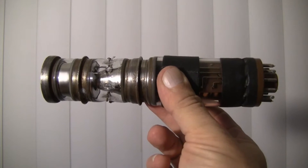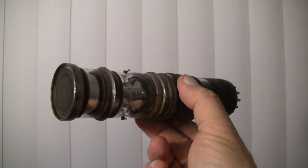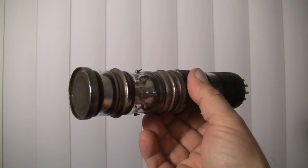So here's the question for everybody: is this really an electrostatic image dissector tube? I believe that it is.